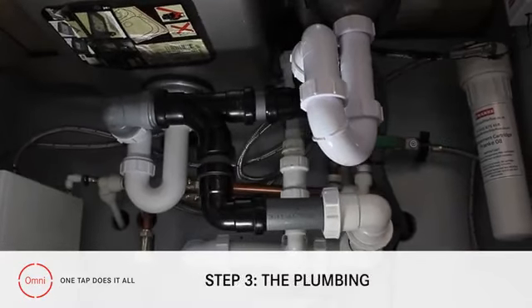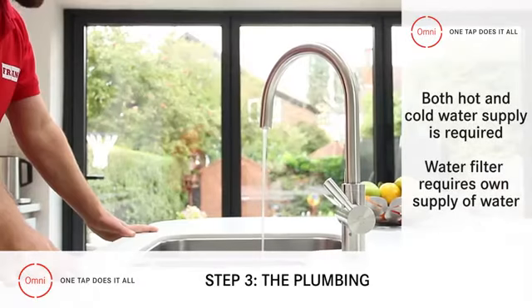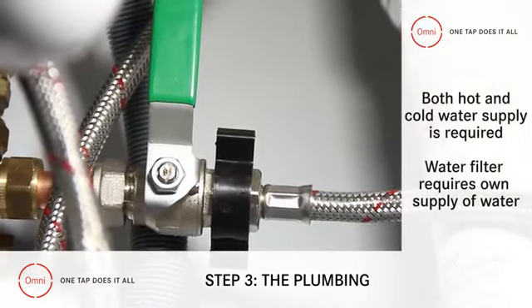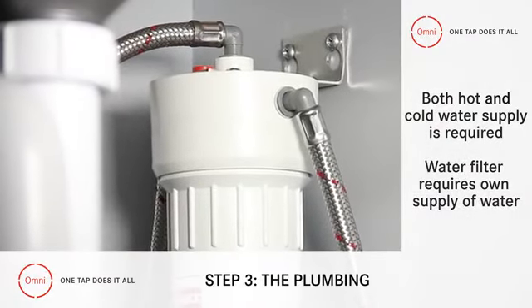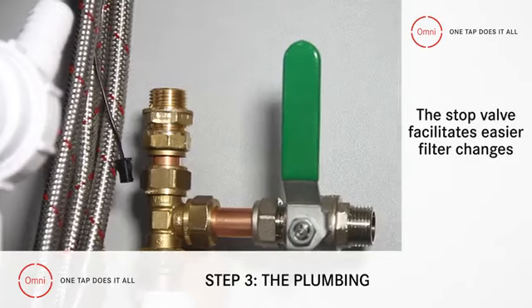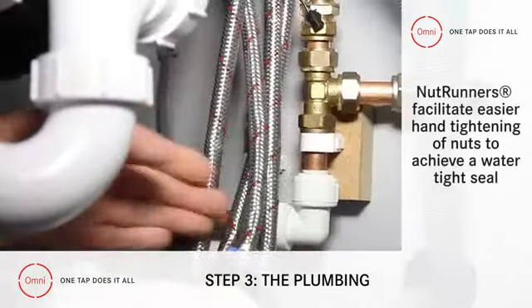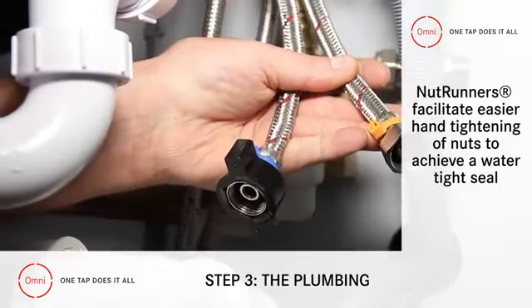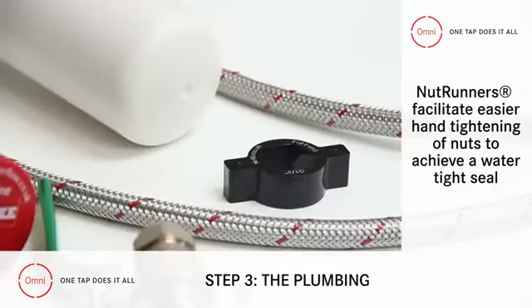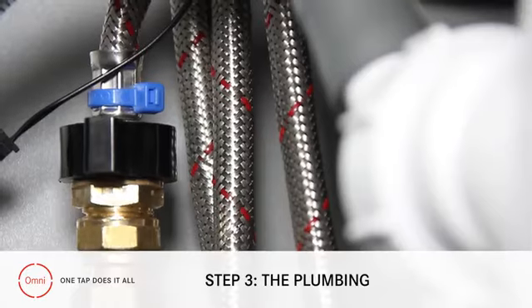Step 3: The plumbing. Both the hot and cold water supply is required, and the cold should be teed off so that the water filter gets its own supply. It's this supply that should have the stop valve on it to make for easier filter changes. Connecting the hot and cold hoses is simple, thanks to the innovative Nutrunner devices — this means you can form a watertight seal by hand.